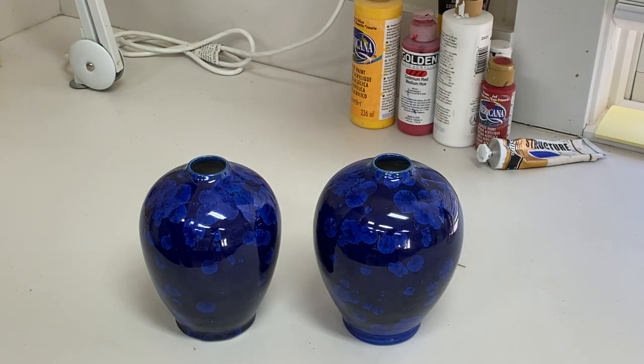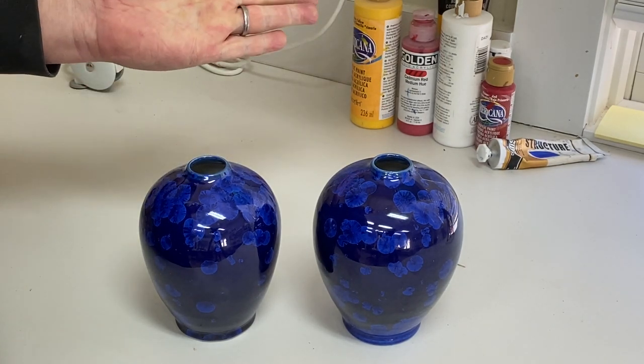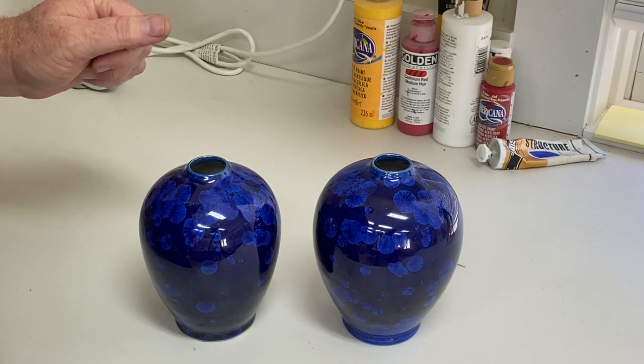Here are two pots that look the same — they look complete — but one of them has a hairline crack. The way I detect it is by using my wedding band. You can use any metal, or get married, I guess.